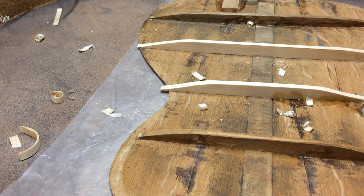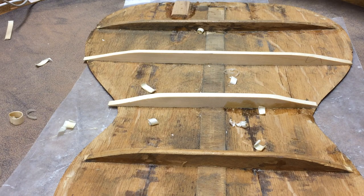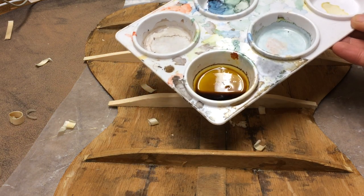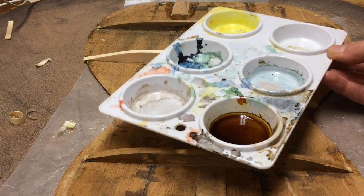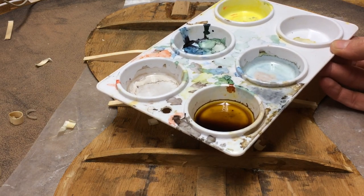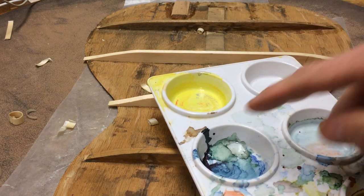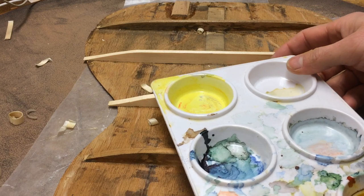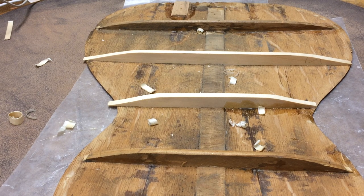Once I sand these and get them looking good, I'll relic them with this stuff, which is a combination of dyes — brown dye into Jamba, and some blue and green, and also some black. Art school coming into the wilderness.